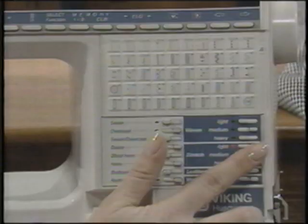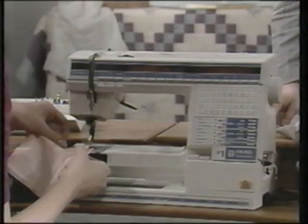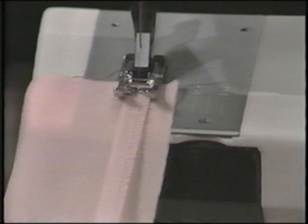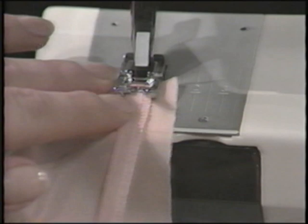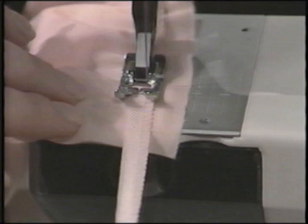Enter stretch light into the sewing advisor. Touch stitch A19, the three-step zigzag, or you could use A20, the serpentine stitch. Lay the elastic on top of the tricot and stitch about a half inch from the edge of the tricot with the picot edge of the elastic along the raw edge of the tricot. Take a few stitches into the lower edge of the elastic and stitch the elastic to the tricot, stretching the elastic as you sew.